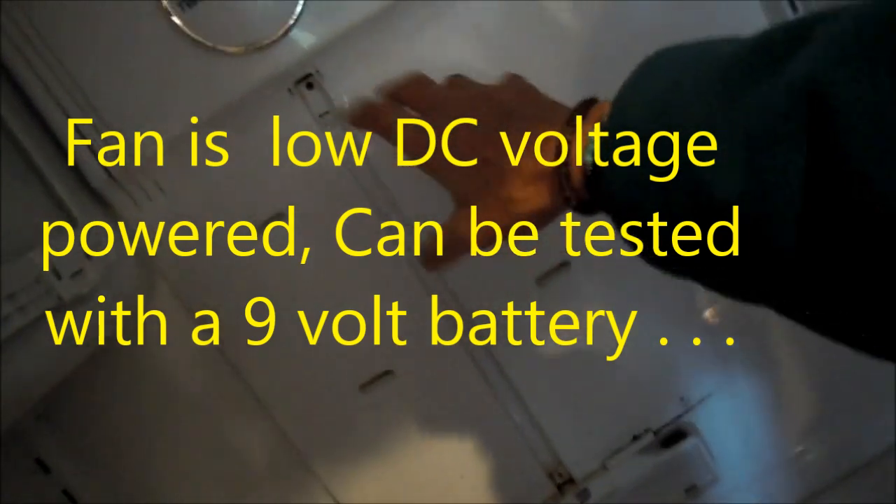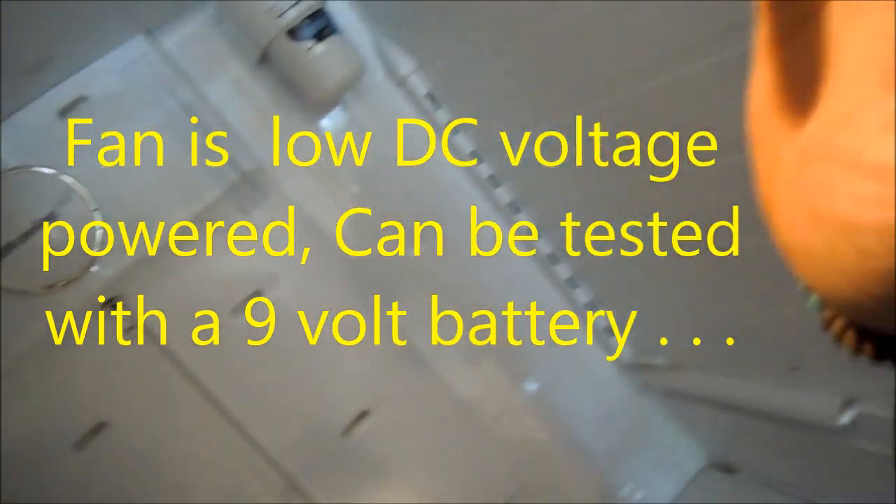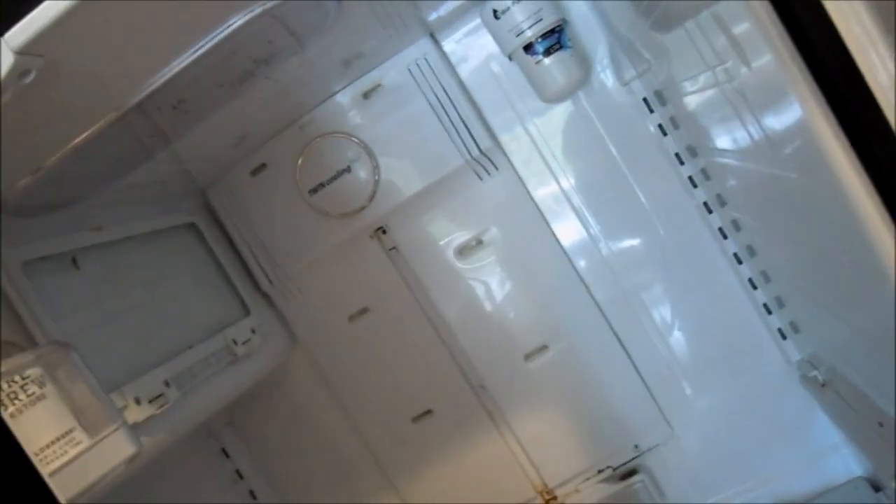Basically, the defrost drain gets plugged up. Sometimes the fan can go bad. There's also a defrost thermostat and a thermistor in there, but typically it's the defrost drain that's plugged up. To check the defrost thermostat it has to be frozen, and there's a certain ohm reading you can take on the thermistor — a little white thermistor about the size of a quarter of my pinky, with two wires coming out. You can get an ohm reading off of it.